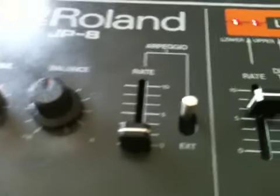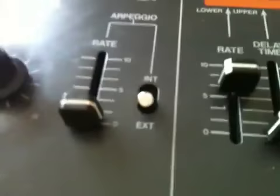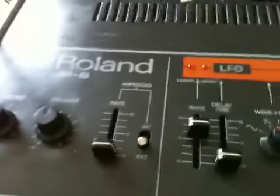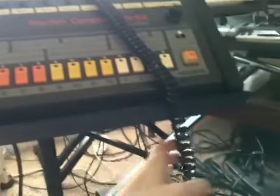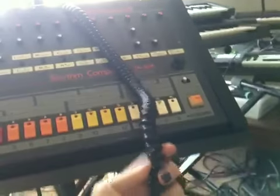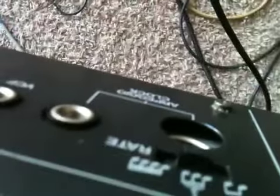Here is our arpeggiator with the clock source, which can be switched to external or internal. If you're going to be using this with an external device like the 808 or another sequencer, you'd use a line and plug that back into the port right there. If you don't have the dedicated cable, you'd use a regular quarter-inch line, and that would send the CV control voltages to the 808, and the 808 will control JP.